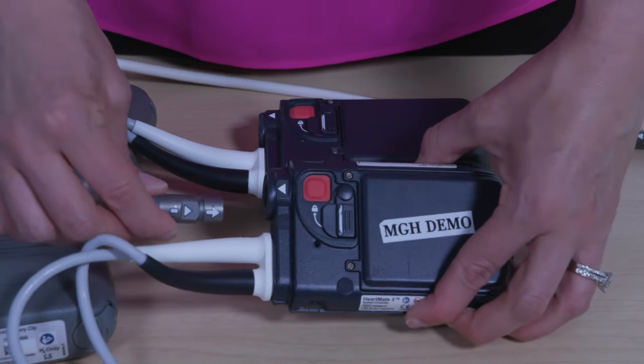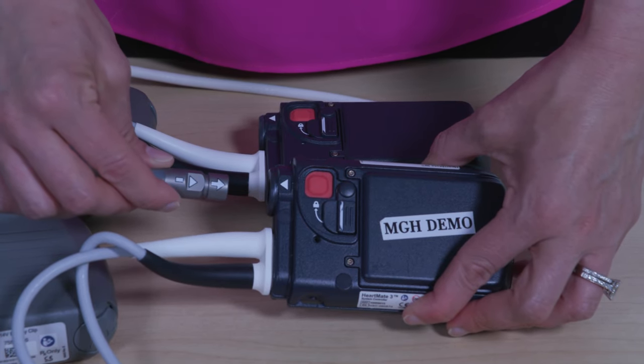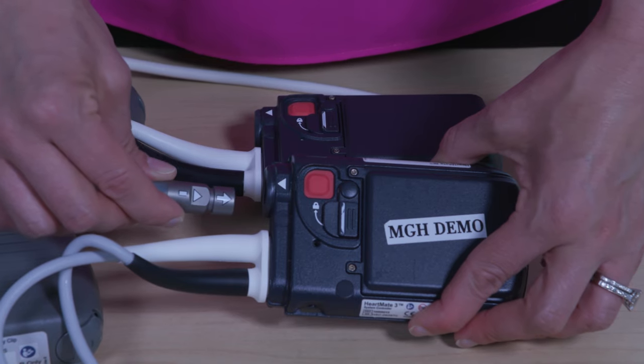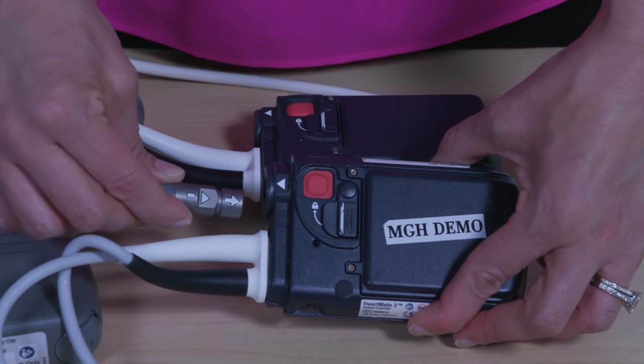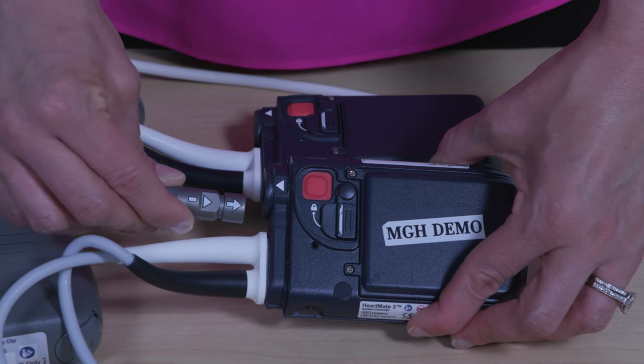Immediately connect the driveline to the backup controller by lining up the arrow on the driveline with the arrow on the socket. Fully insert the driveline into the controller socket until it snaps into place. Gently tug on the driveline to check the connection.